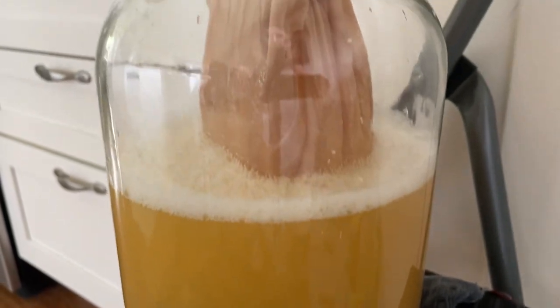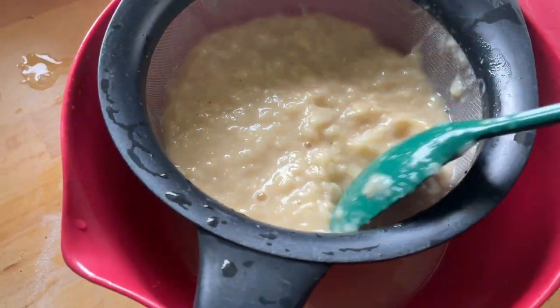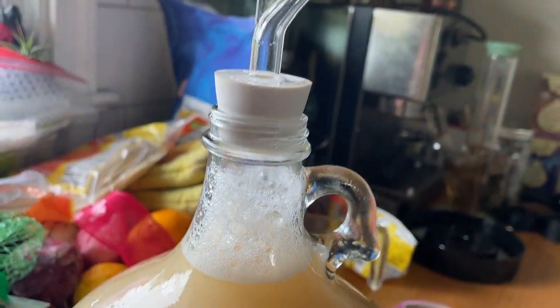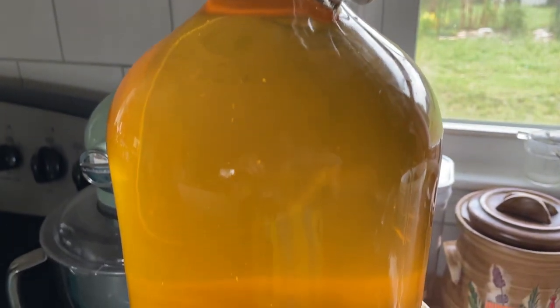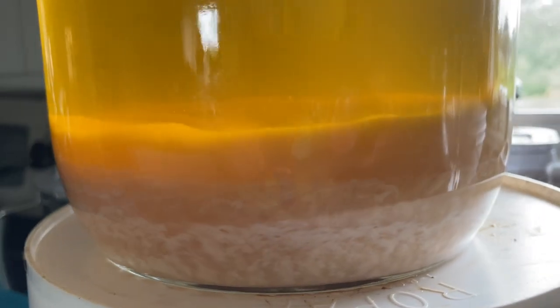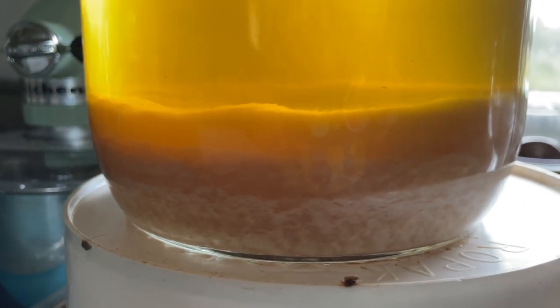From here you can see that I've racked, and it was a huge pain because there are lots of solids. I ended up with a very, very full one-gallon carboy. After some time it cleared and you can see this thick mash at the bottom. I didn't even need to add anything to clarify it — it just cleared all on its own.